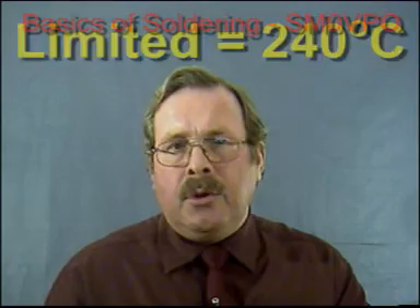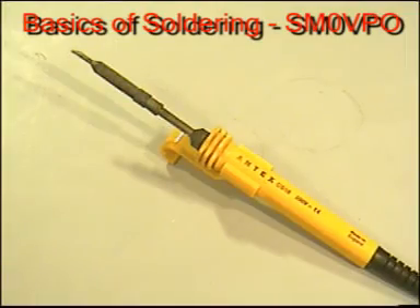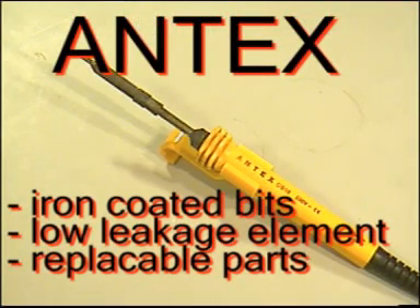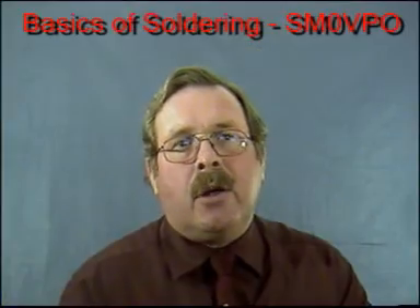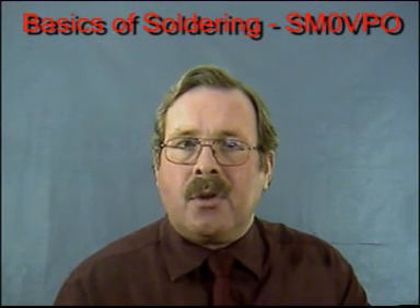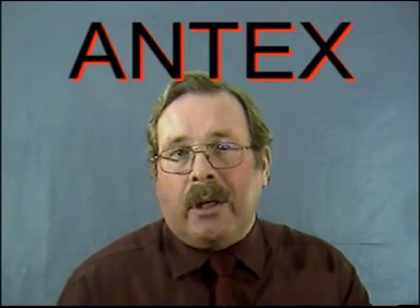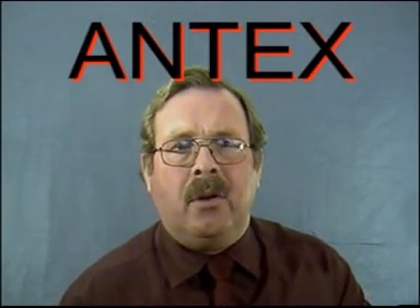A good cheap soldering iron for hobby use is the Antex iron, which has iron coated bits as standard, low leakage resistance, and all the components are readily available and replaceable. Iron coated bits have a longer life than simple copper bits, since solder dissolves copper. The Antex soldering iron only costs around 15 dollars or so.